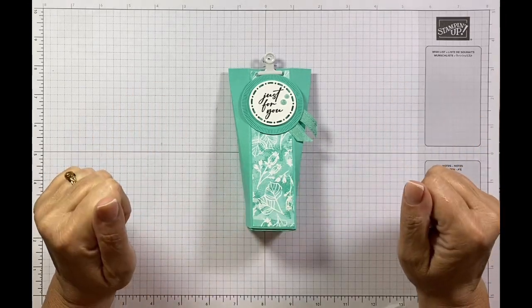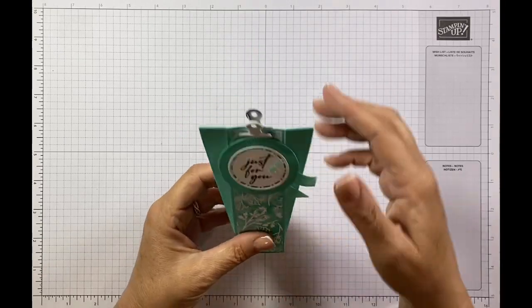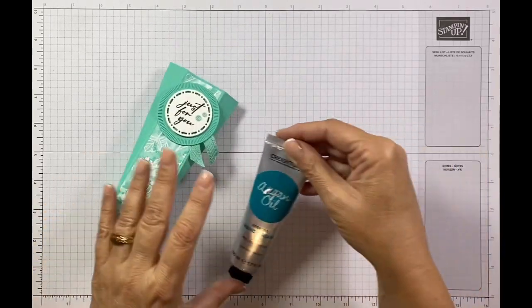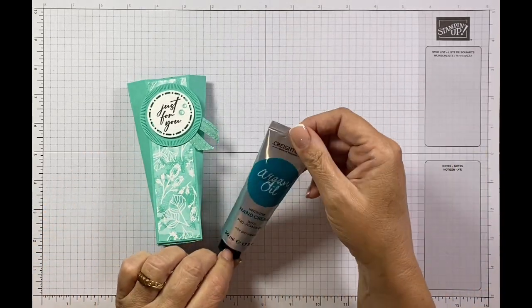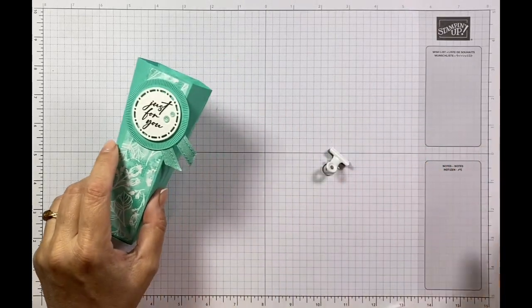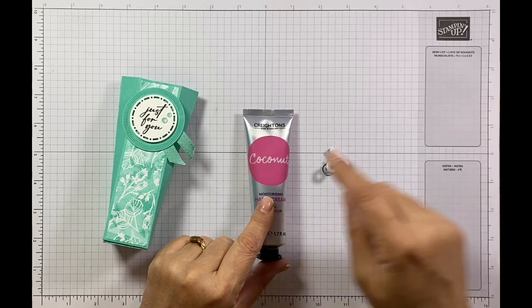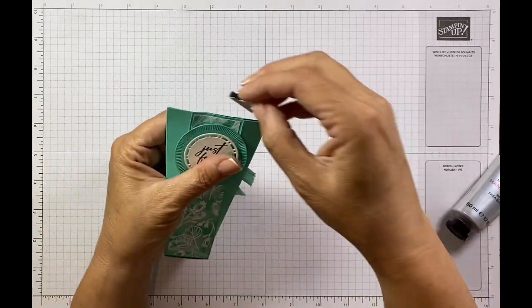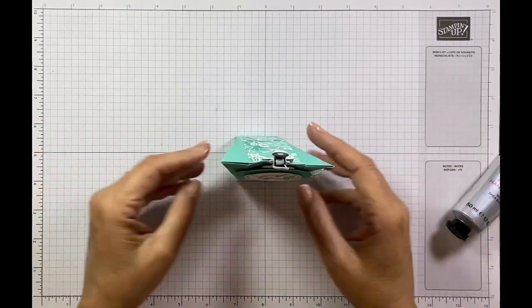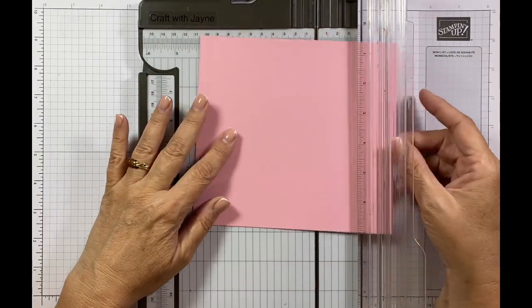Hi, it's Jane here from craftwithjane.co.uk and today I'm bringing you this gorgeous little hand cream gift box. It's all lovely coordinating colours using colours from the new ink colour. I've got some hand cream — the argan oil one with a turquoise-y colour that went quite well with the summer splash, then the pink coconut version which goes with the pretty in pink. There's a little clip that holds it into place and it's got 'just for you' on the front.